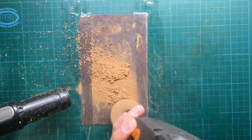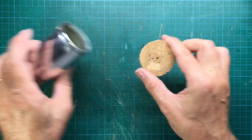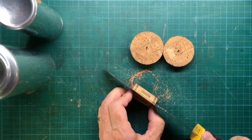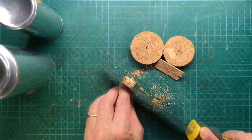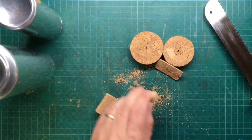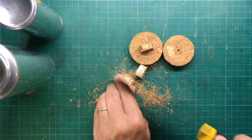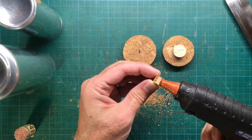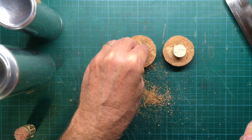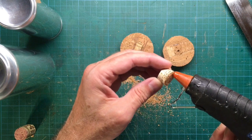Stop from time to time to check if the cork stopper already fits your soda can. When you're done with sanding, remove the screw — you'll still have the hole in the stopper. Now you have two possibilities to close the hole: either you take a little bit of glue and mix it with the sawdust from the cork and close it that way, or you cut pieces from another cork and glue them on top of the stopper.